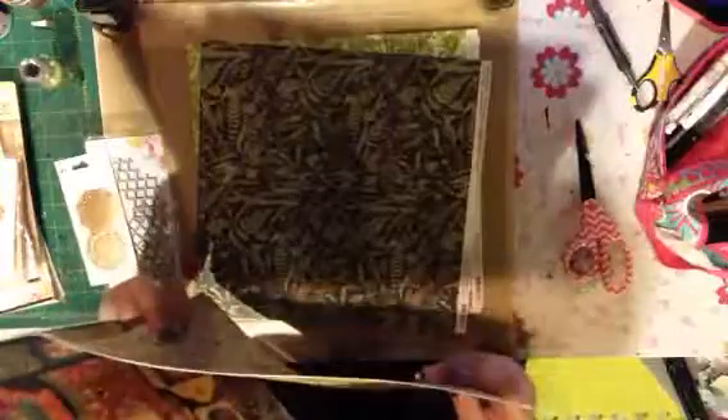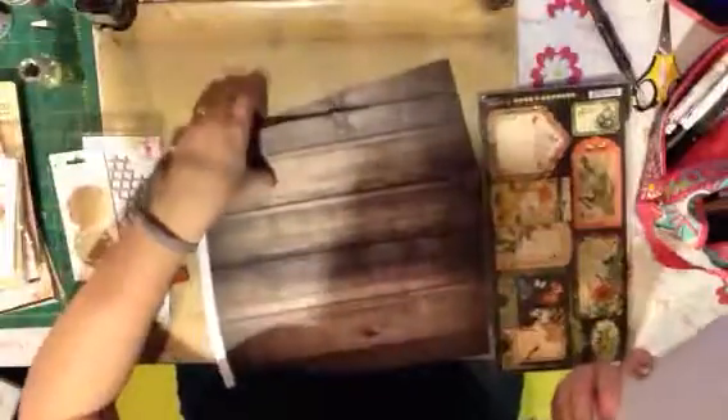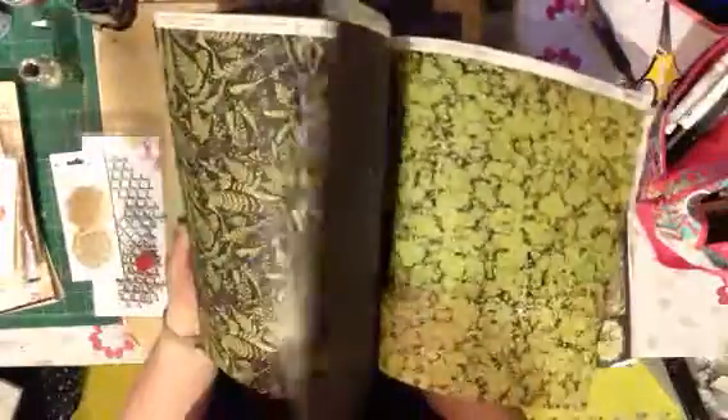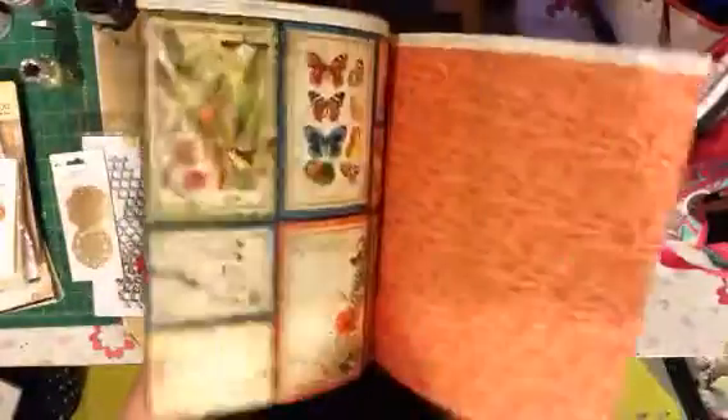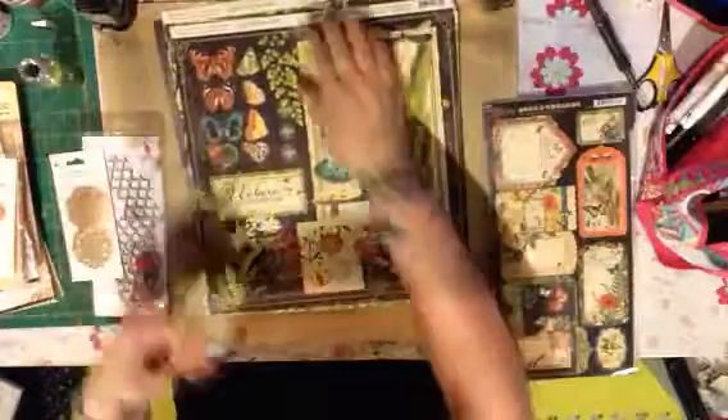And then this is the new Graphic 45 Nature Sketchbook. This is gorgeous — these colors. This is why I love Graphic 45, their colors are so amazing. The accent papers go along with it. Look at these papers, look at how pretty they are — how utterly amazing these papers are. I cannot wait to make something with this. As soon as I finish the other layout I had in mind, I'm going to work on something with this. I'm going to take this to the crop I'm doing this weekend.